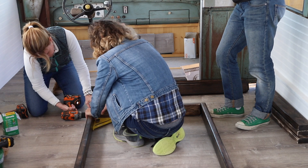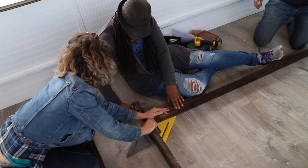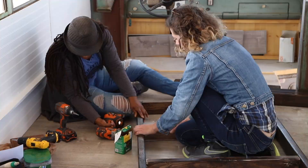We used a speed square to make sure that every corner is at 90 degrees before drilling pilot holes and attaching the boards together. An easy way to know what drill bit to use for drilling your pilot holes is to place a drill bit in front of the screw — as long as you see the threads on either side you're good to go. Then we put in the middle supports, spacing them out evenly and again making sure that they are all at a 90 degree angle.